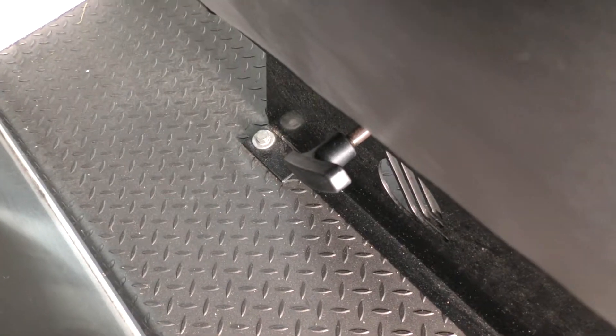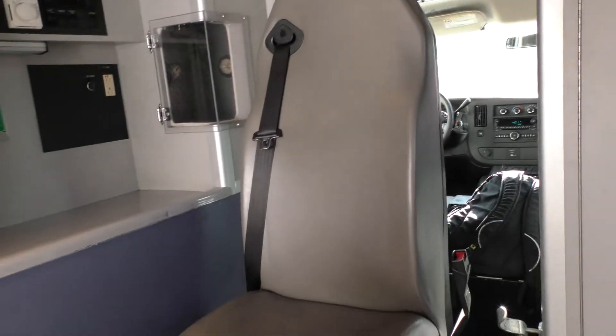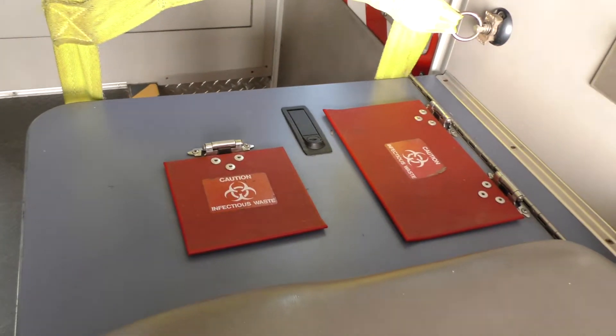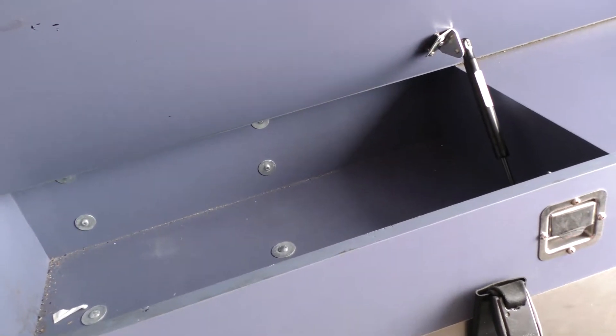The jump seat has a lever — the seat does swivel, so if you had a nurse or a third rider who wants to look out the windshield, that seat can turn around so you can look straight ahead. There is space here for a sharps container and infectious waste, though those containers are not currently in there — you'd lift this up to put them in. Below the bench seat there's a small space for pillows, blankets, and whatnot.